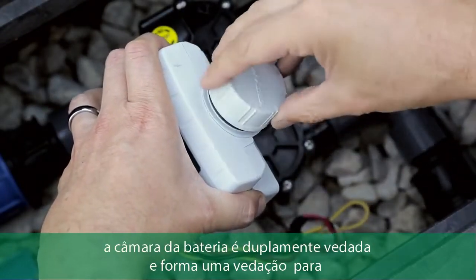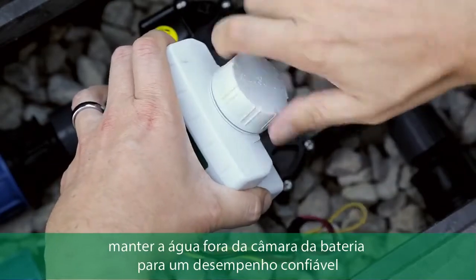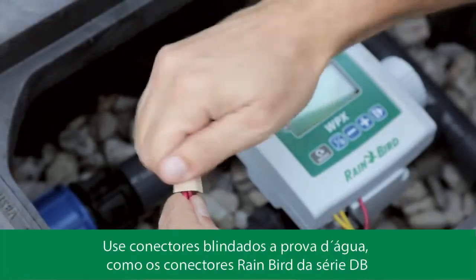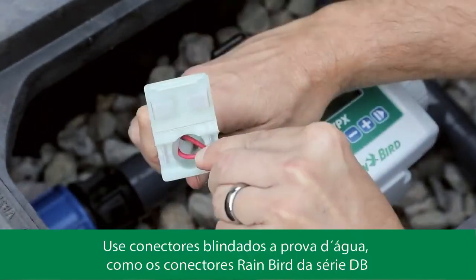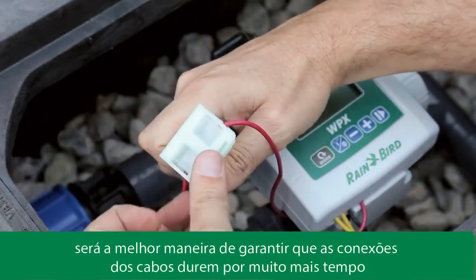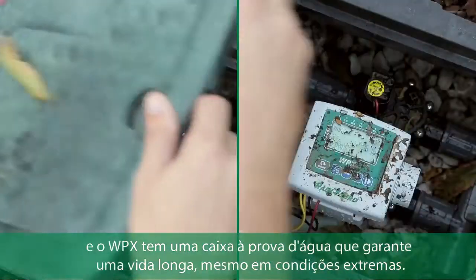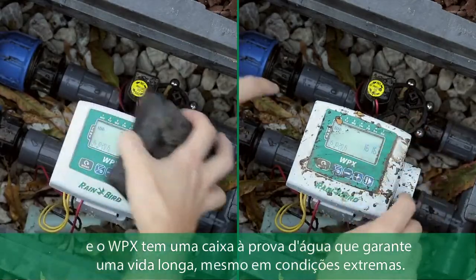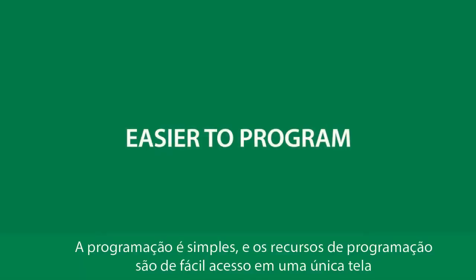The WPX is dual-sealed: the battery chamber forms a tight seal to keep water out for reliable performance. Using waterproof connections such as Rain Bird's DB series connectors is the best way to ensure wire connections last a long time. The WPX's waterproof case ensures a long life even in harsh outdoor conditions.